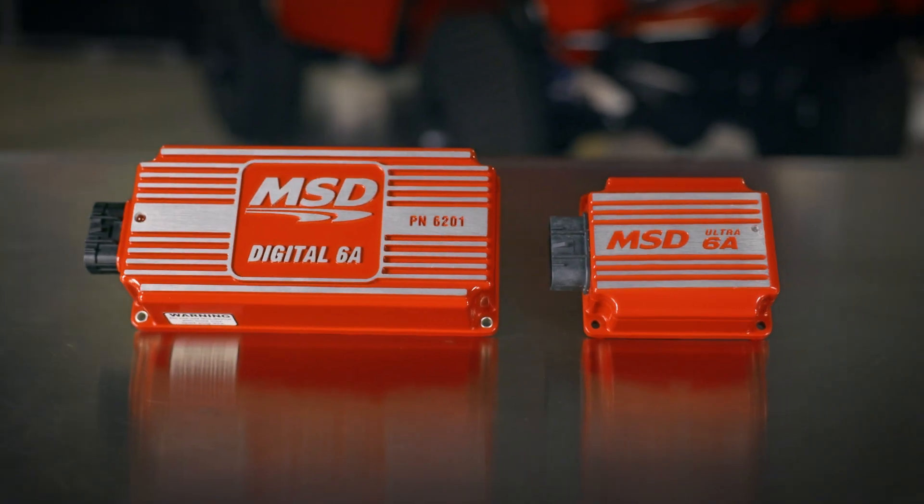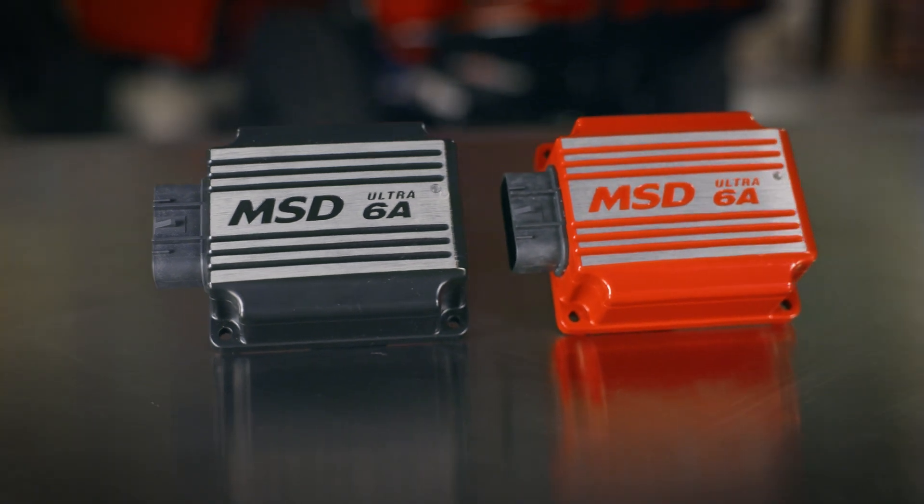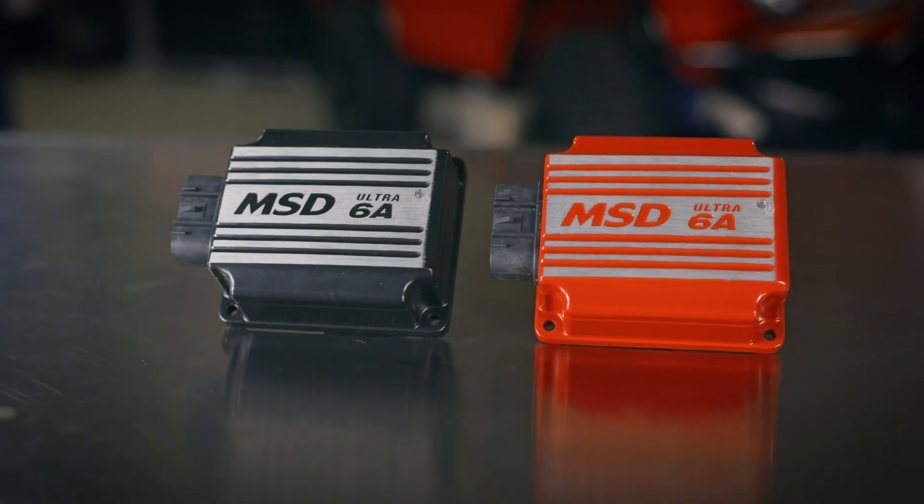Don't let the small size fool you — MSD's Ultra 6A still packs the powerful capacitive discharge multiple sparks that MSD is known for. Increased efficiency means 130 to 150 millijoules of spark energy for every firing.